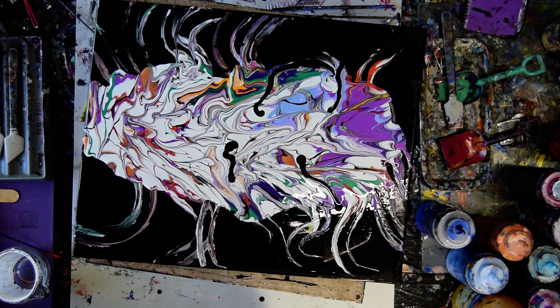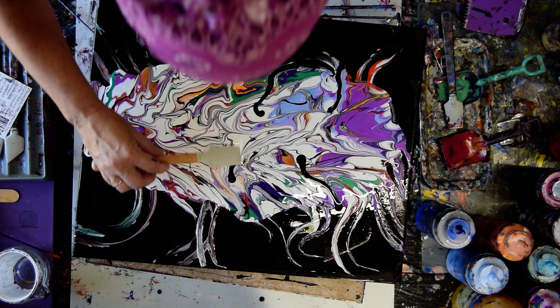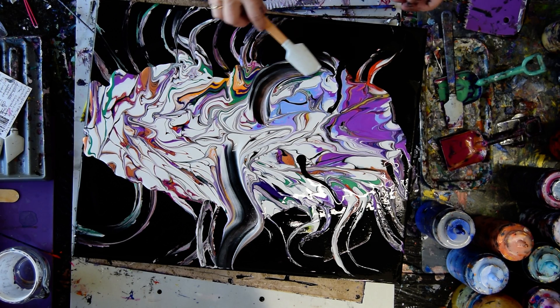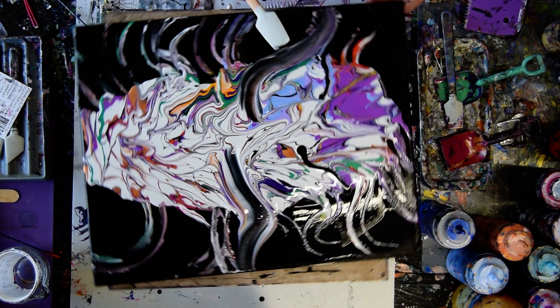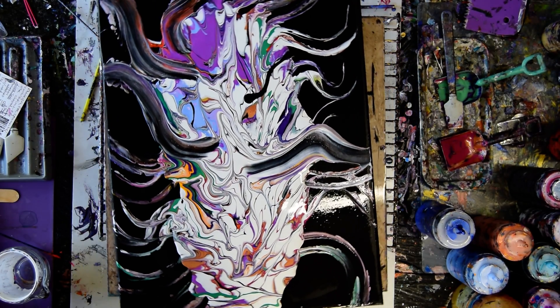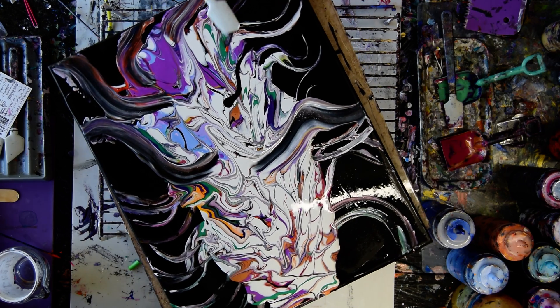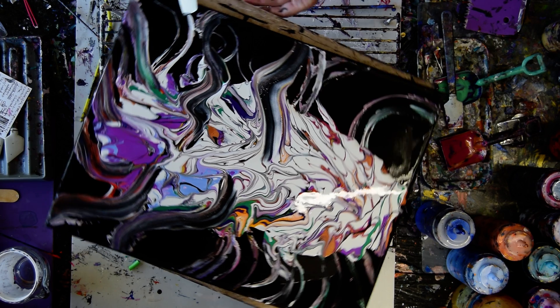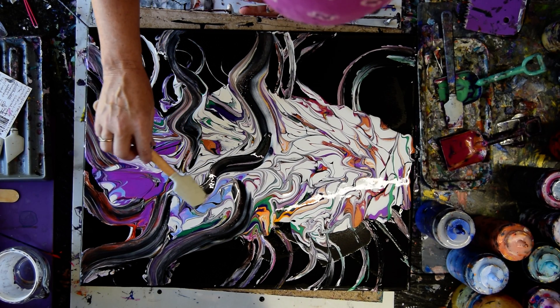I could use a spatula for that pretty easily, because that'll teach me once and for all if I can make cells. Well, even if this looks completely terrible right now, I could still save it — it's been known to happen.